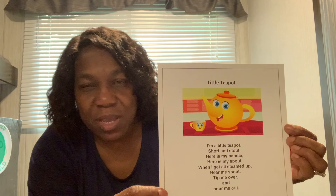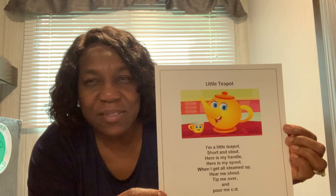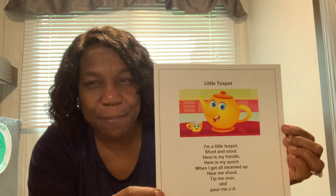So you always need to have an adult to do that for you. So never, ever, ever mess with a teapot or tea kettle or anything on the stove. Always get an adult to do that for you.